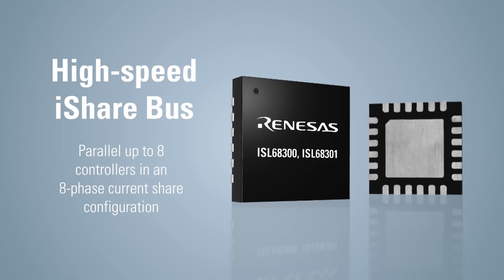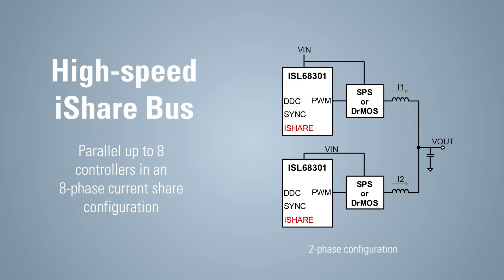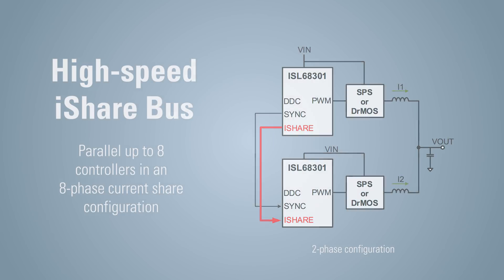The iShare bus ensures the load current is shared evenly among the POLs in order to minimize stress on electrical components and extend the lifetime of the power supplies.